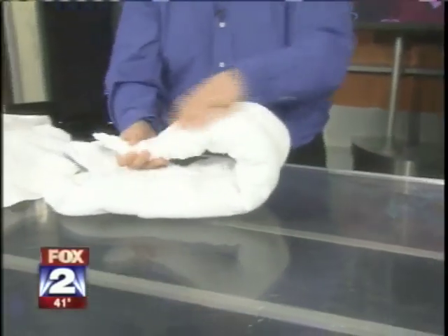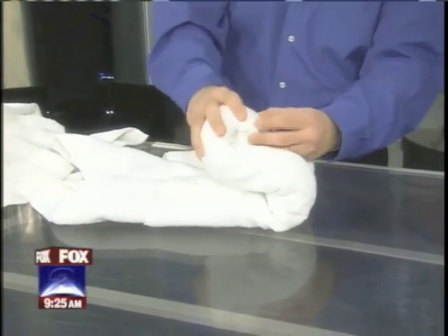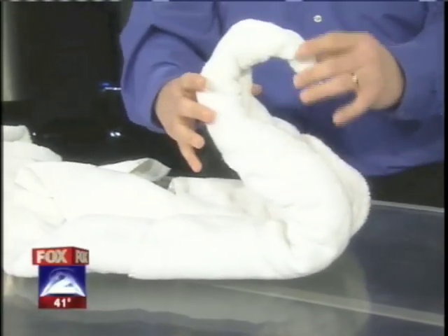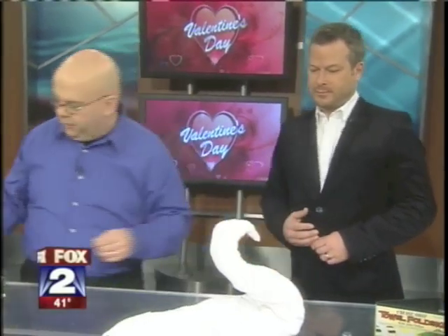Straight side there. Fold it up like so. Roll it up, give it a little squeeze and it should keep its form. If it's fresh out of the dryer or has some moisture or lack of moisture, that would probably affect its foldability. You don't want a towel that's too thin and flimsy because it'll fall over.